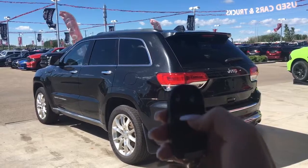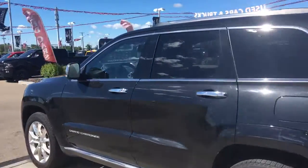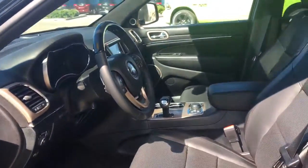On the key fob we've got your unlock, lock, open up that boot, remote start and panic. I'll show you how that keyless entry works — you simply put the key in your pocket or your bag, bring your finger over the handle here and the vehicle unlocks for you. It's a very handy feature to have.